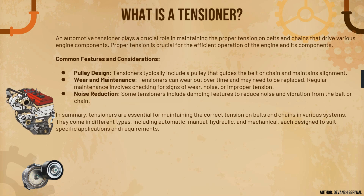Now let's understand what an automotive tensioner actually is. An automotive tensioner plays a very important role in maintaining the proper tension — as the name suggests, it gives tension on belts and chains that drive various engine components. Proper tension is very crucial for the efficient operation of the engine and its components. Now let's understand the common features and considerations when designing a tensioner.